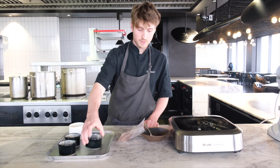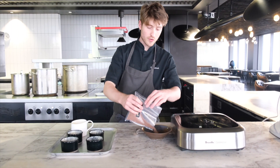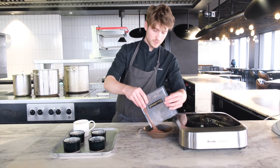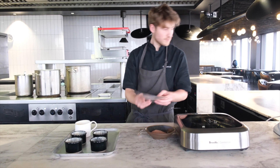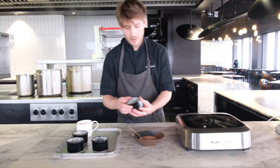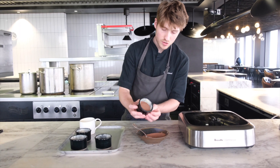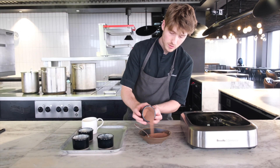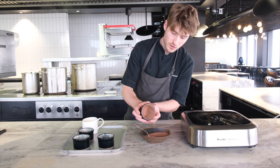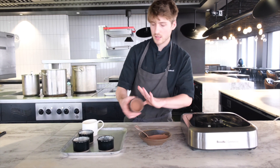The ramekins are buttered. Now we need to coat them with chocolate. This is dark chocolate — we've already grated it for you. Get a ramekin and a general spoon, and go around in the same direction. Make sure it's evenly coated, then tap out any excess that you don't need.